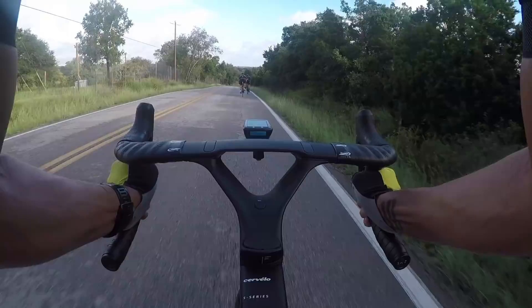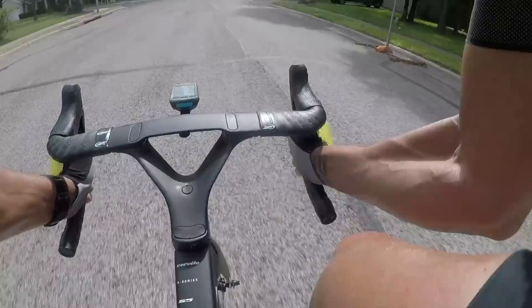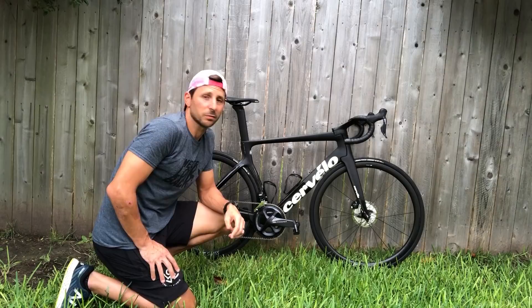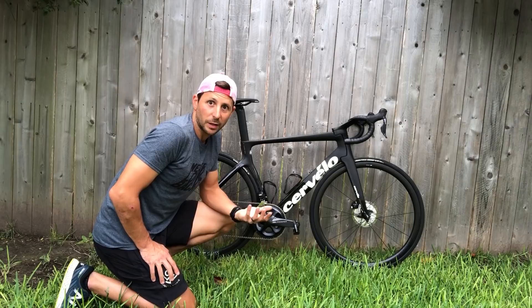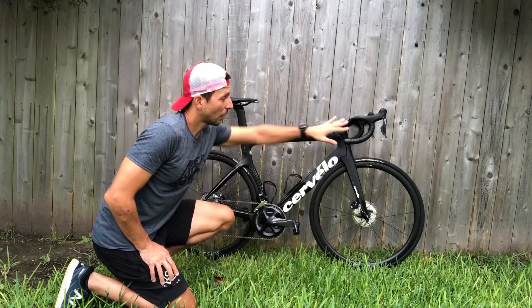So how does it ride? Like a dream. The bottom bracket on this thing is the stiffest I've ever ridden, and as soon as you put power into it, it just takes off. It does take a little bit more effort to get up to speed, but just a little, and once you're there you hold it really well. At 17 and a half pounds it's not that heavy — maybe after 80 to 100 miles you'll notice it if you're trying to do hills after efforts. Anything over 10 miles an hour you really notice a lot of aerodynamic benefit, and here in Austin we don't have many hills where you go under 10. The braking is incredible — I never once had a worry that I wouldn't stop in time. You stop on a dime on this thing.